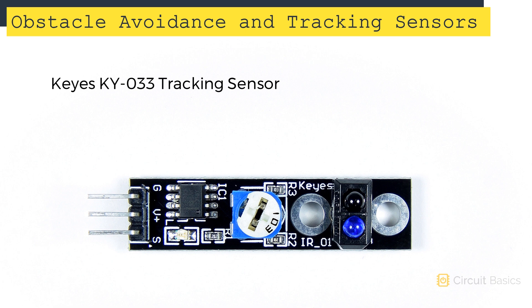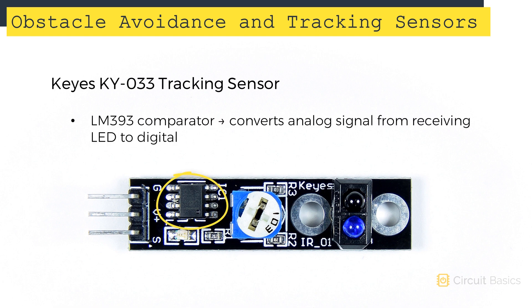Let's take a look at how to set up tracking sensors first, then we'll come back to obstacle avoidance sensors. There are a few different tracking sensors on the market, but the one I'm going to use is the KEYES KY-033. The KY-033 has three pins: one for ground, one for VCC, and one for the signal output. This blue LED is the IR transmitting LED, and this black LED is the IR receiving LED. This LM393 comparator converts the analog signal from the receiving LED into a digital signal that gets sent to the sensor's signal output pin.